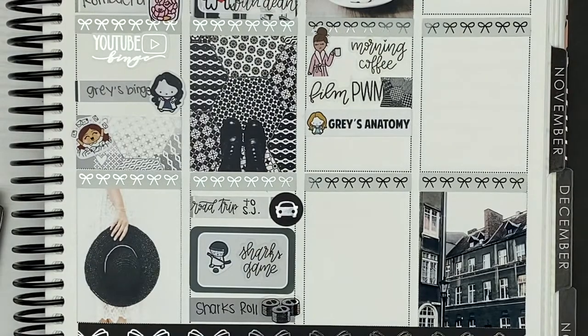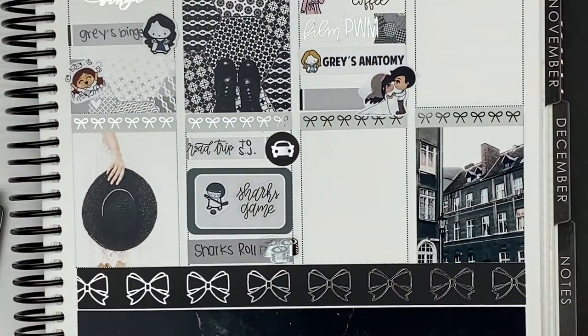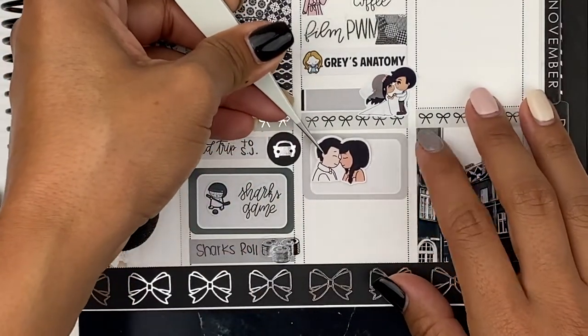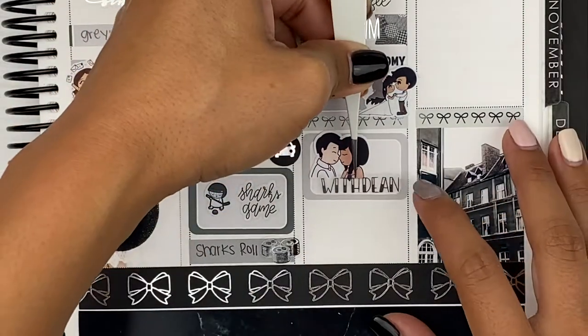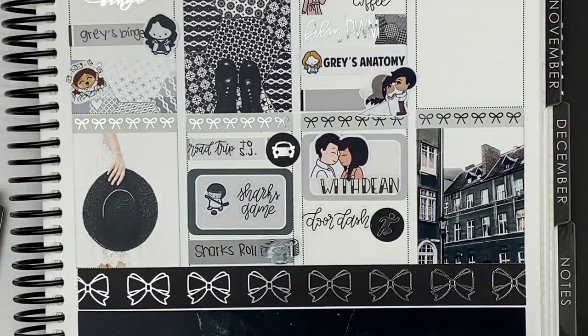I also did a Grey's Anatomy binge. And then this night was my best friend and her husband's wedding reception — they got married last year but they never had like a party for it, so I went to that. My boyfriend had to work so I had to go alone. We also just had a great talk that night. And when we came home, we door dashed some more dinner because we didn't feel like cooking and we got Cheesecake Factory. At the wedding reception they had the best street tacos ever — they had a taco truck guy come and they were so good, so I had four of those.